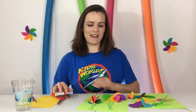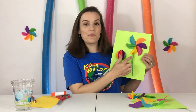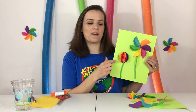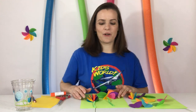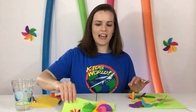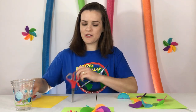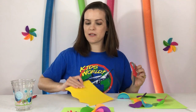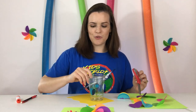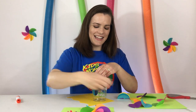Here's what we're gonna make today. Look at these cool flowers — they're 3D. There's a pinwheel flower and a flower bud. So here's how we're gonna get started. We're gonna make the flower bud first and all you do is cut out some circles.